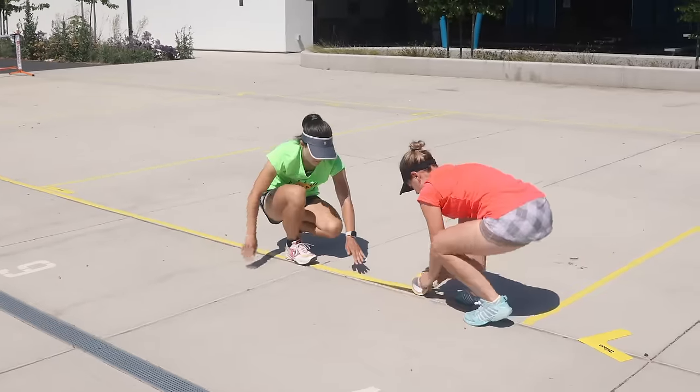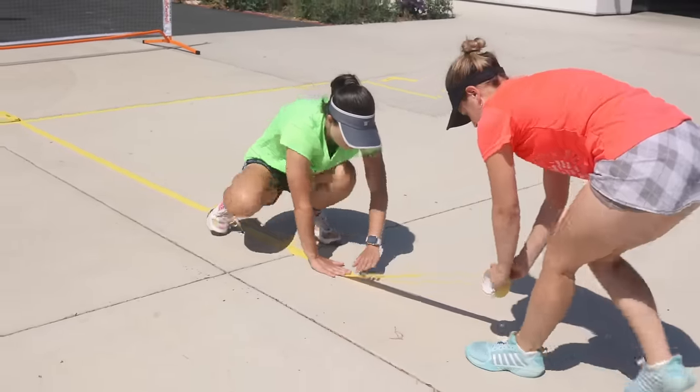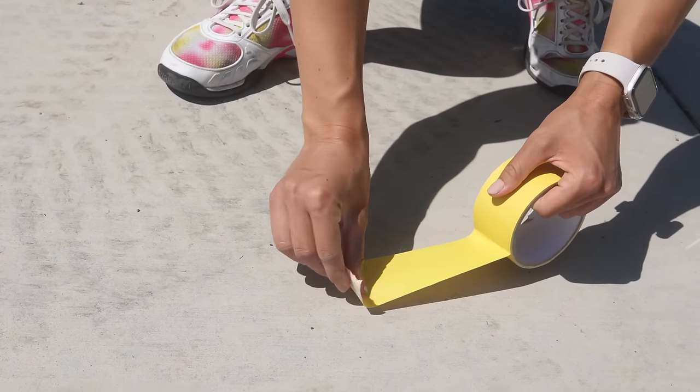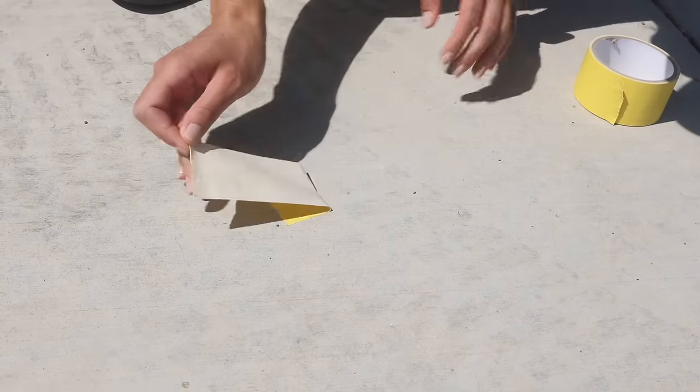It has excellent moisture and abrasion resistance and it's personally one of my favorite tapes to work with. In my experience the tape doesn't leave behind any residue, but to be extra safe we recommend you test the tape on a small patch of surface beforehand.